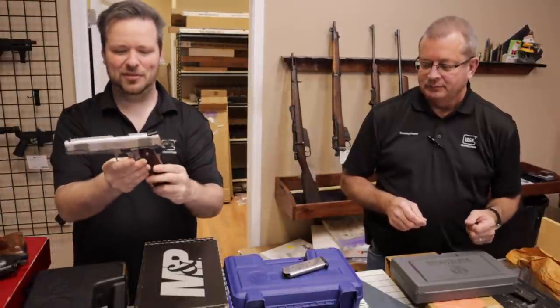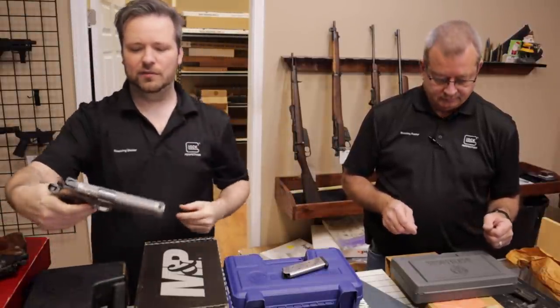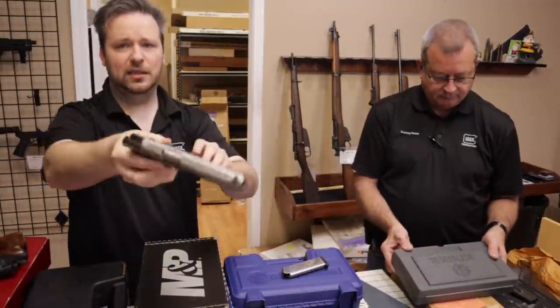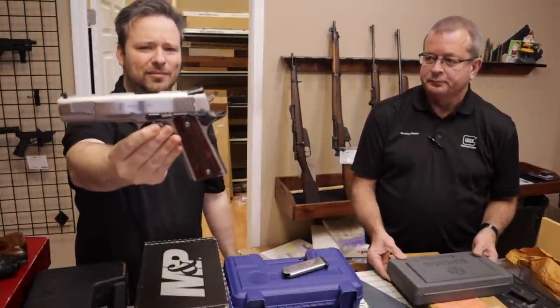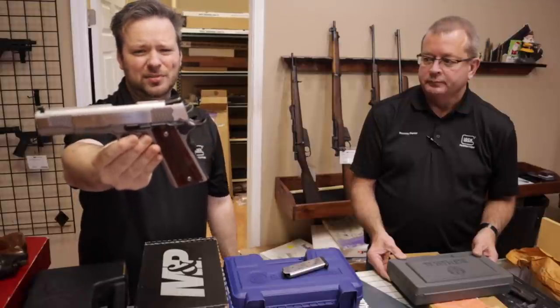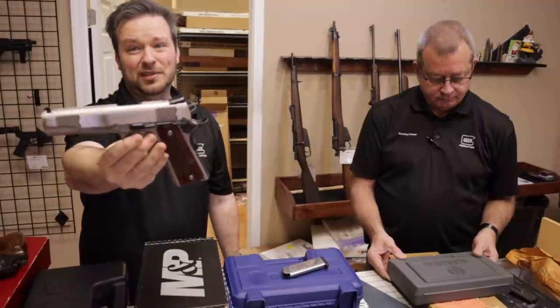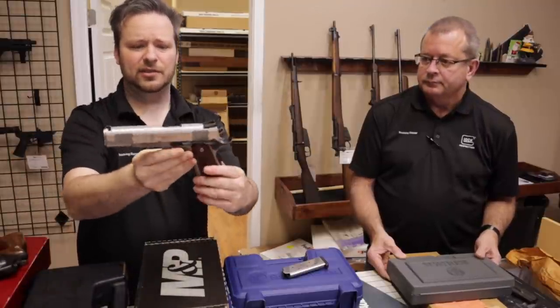Smith & Wesson SW 1911 — this is their E-Series with the fish scale serrations. Beautiful firearms; they make them in blued and stainless as well as bi-tone. They're not that expensive for what they are — brand new around $1,200 to $1,300, and you typically find them well under $1,000 used. Beautiful firearms, and this one's in excellent condition.